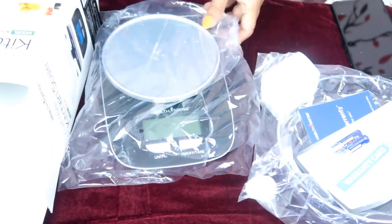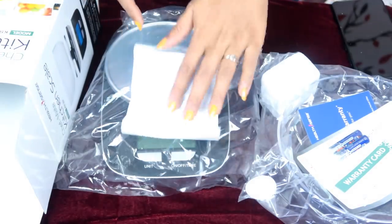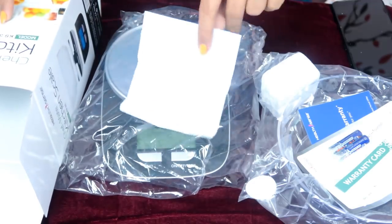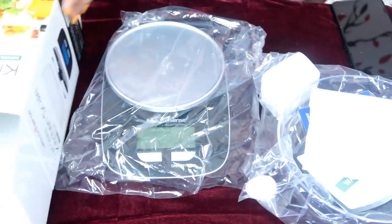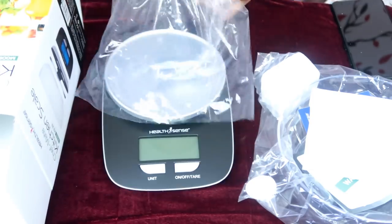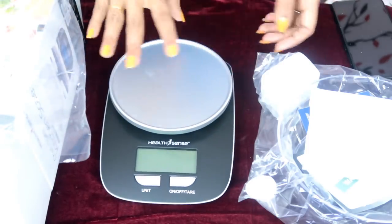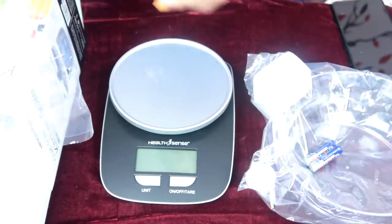The price is 1,999 rupees. We have to keep the bill date for the warranty — one year warranty from the bill date. This is our foodware kitchen scale, and here we are measuring food with it.